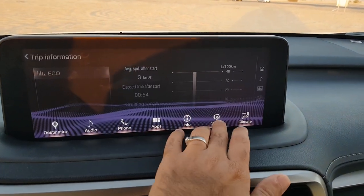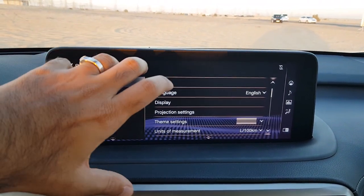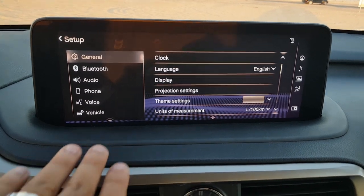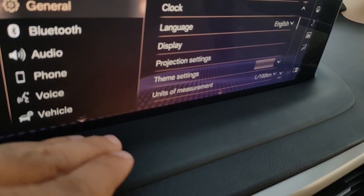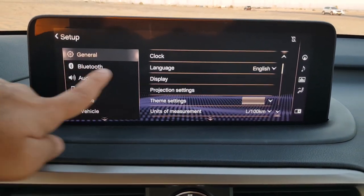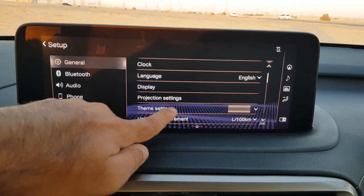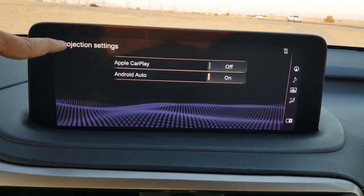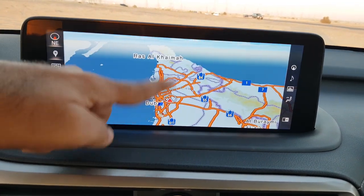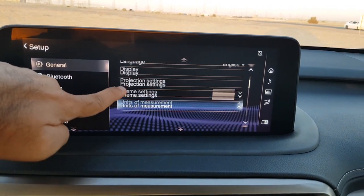Going to the Setup menu — note the touchscreen can be a little difficult to press due to a downward slope, so you have to get used to pressing it correctly. General settings include clock, language, and display — where you can toggle the screen on or off. There are also projection settings for Apple CarPlay and Android Auto, and you can choose themes such as blue or bronze.